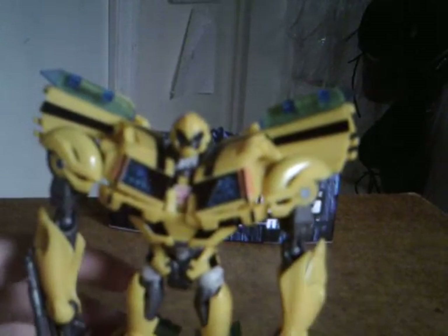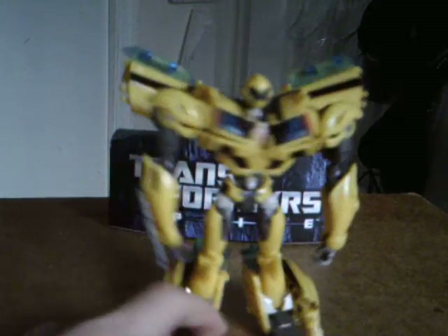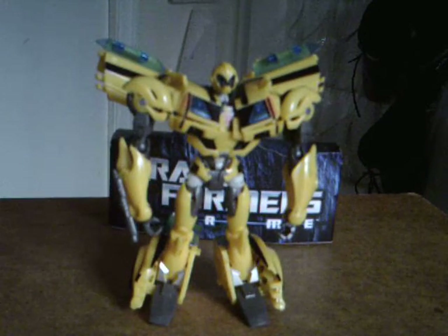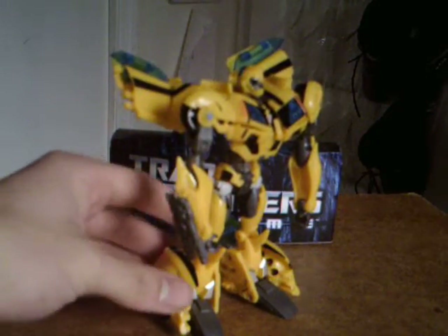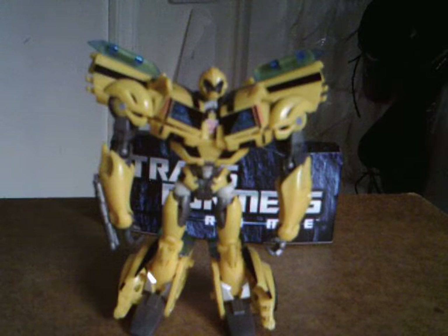He's a very cool looking figure. He's pretty much my holy grail as of now, because he's the first of the Prime figures I've ever gotten. I have been looking forward to the Prime line for like ever. He's a really cool looking figure — I'm not gonna lie, I honestly really do like him.